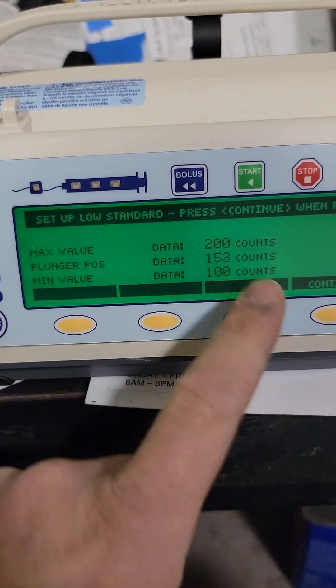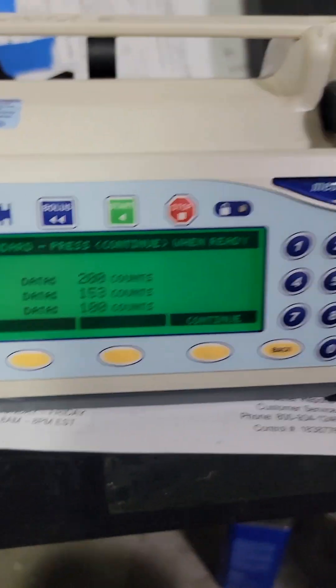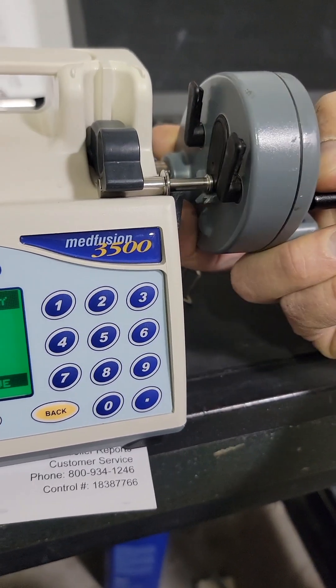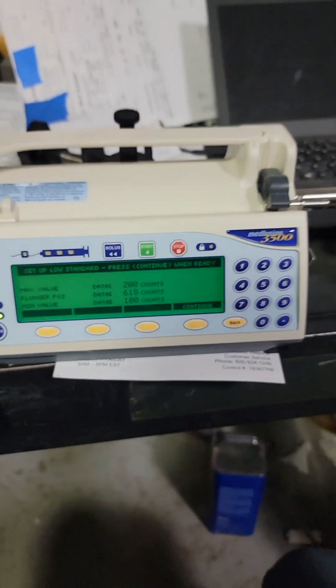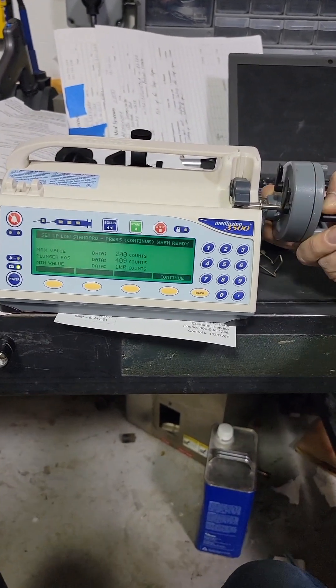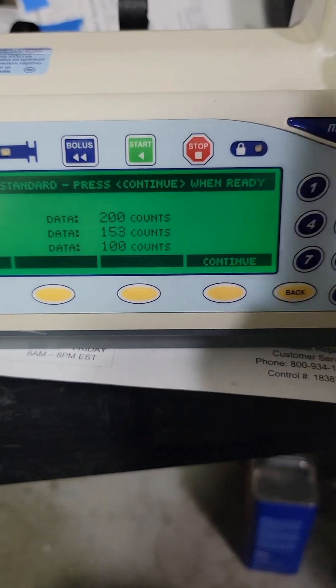Now we are in plunger position, which is the other part of this — where this one is here. I move that back and forth a few times — see your number changes. Put it on there — 53. Press continue again, and now the low is done. Now we're going to move to the high, which means the next calibration slug.